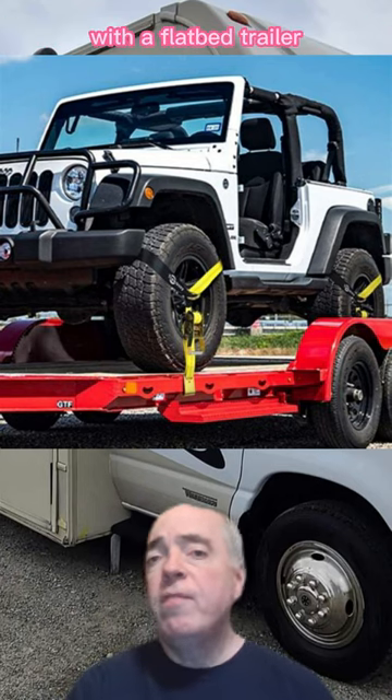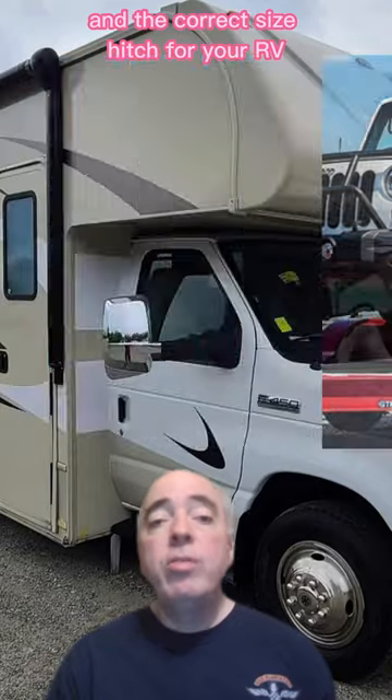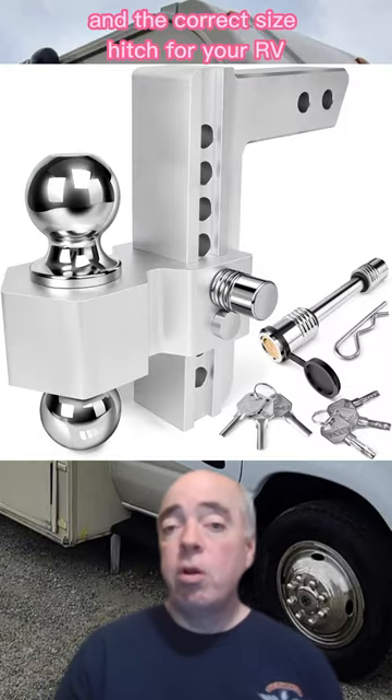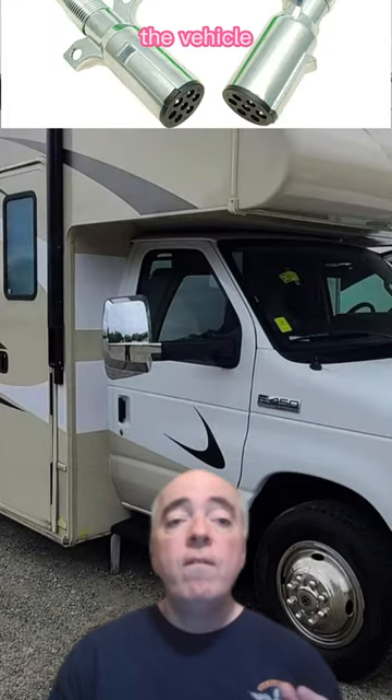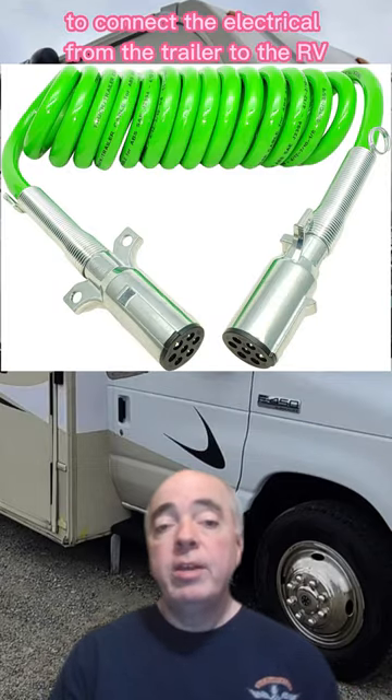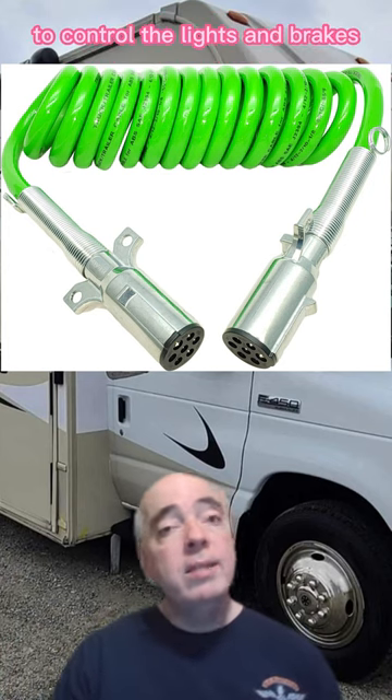What do you need to tow your vehicle with a flatbed trailer? You'll need a trailer big enough to hold your vehicle and the correct size hitch for your RV. You'll also need straps and safety chains to secure the vehicle. Finally, you need an umbilical cord to connect the electrical from the trailer to the RV to control the lights and brakes.